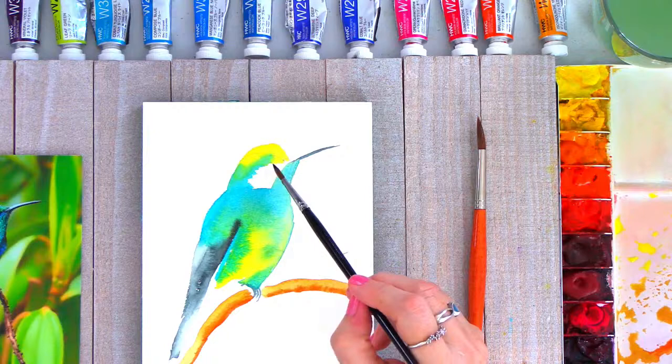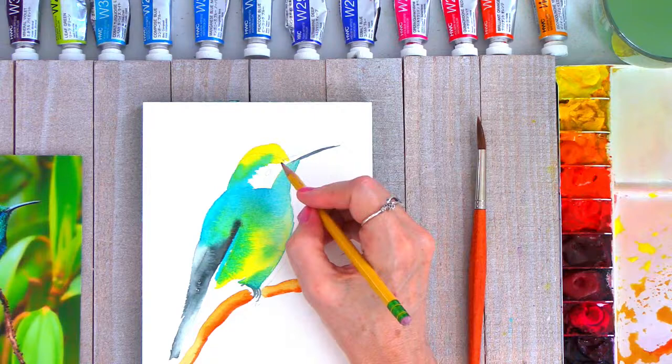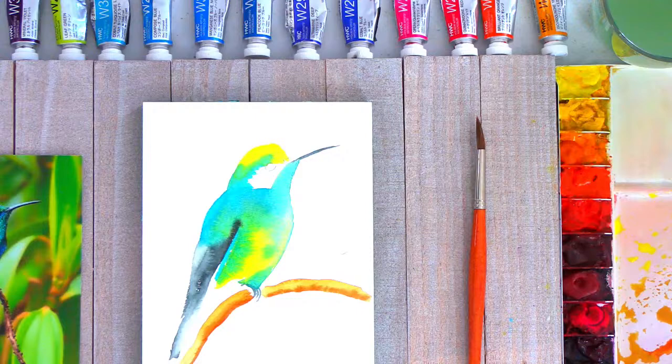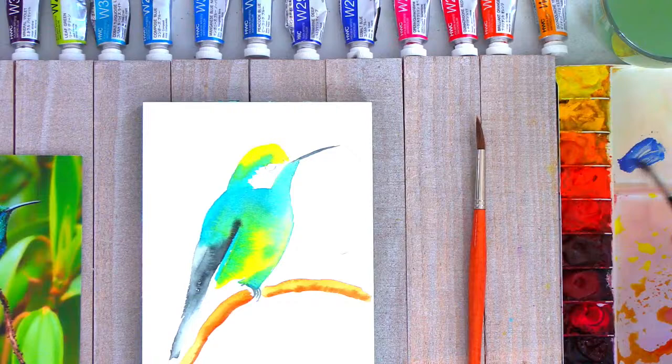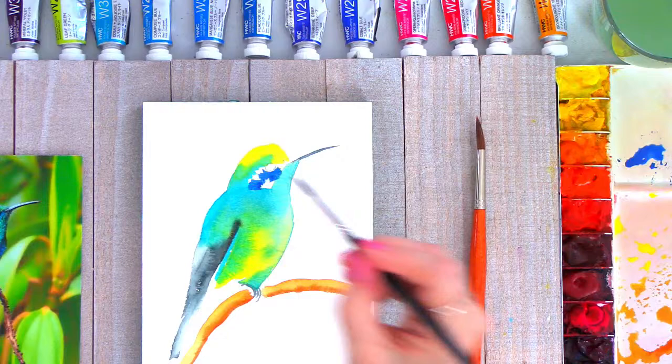Now I'm going to think about the eye — that's going to be really important, to start painting in the eye shape. Before I do that, I'm actually going to draw it in with a pencil. Sometimes when you're working with small details on your painting, you'll find that it helps to just sketch it in so that you can get that placement in there correctly. Our little bird's eye is right in here, and then I can paint around it. I'm going to go back into this color, which is ultramarine blue.